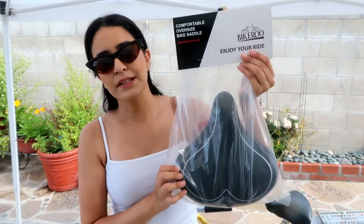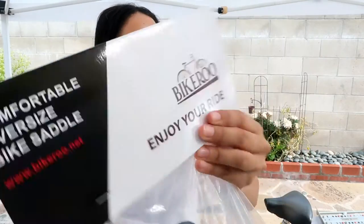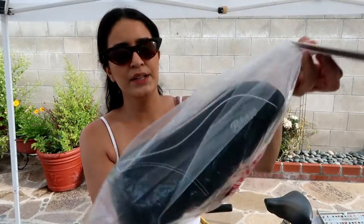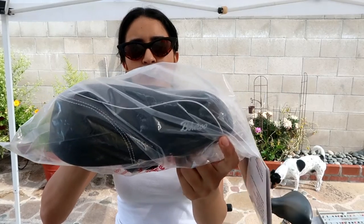This is what it looks like. This is what the back also has, and you can see right here that it does have some branding that says Bikeroo.